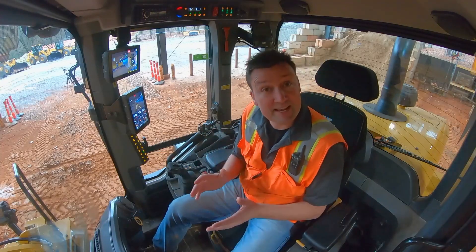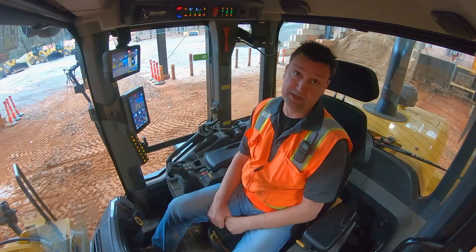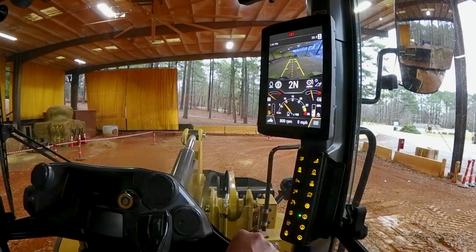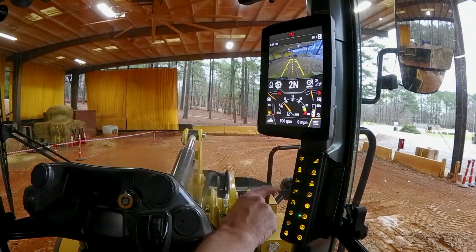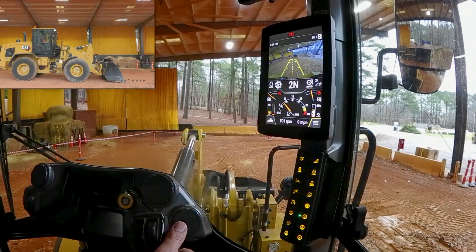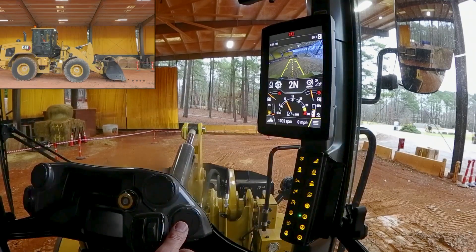How to set your kick-outs right here from the operator station. We're going to reach over to our soft touch button panel where we're greeted with a set your tilt, set your lower, and set your upper position. Before we program these, we're going to put the linkage in the desired position.